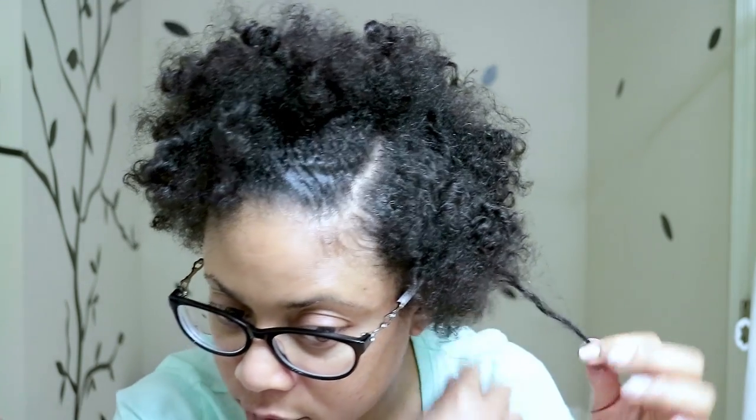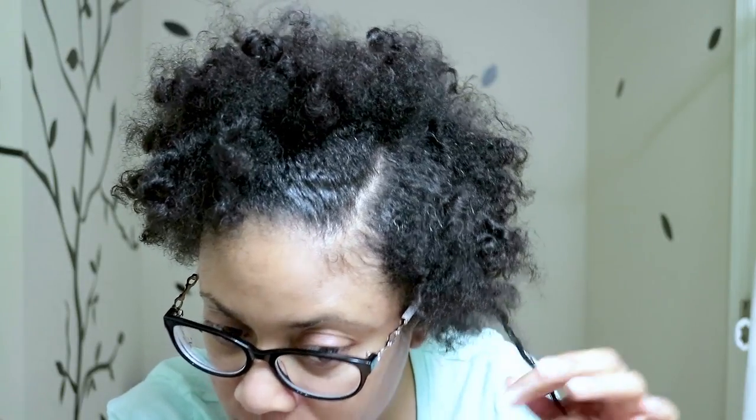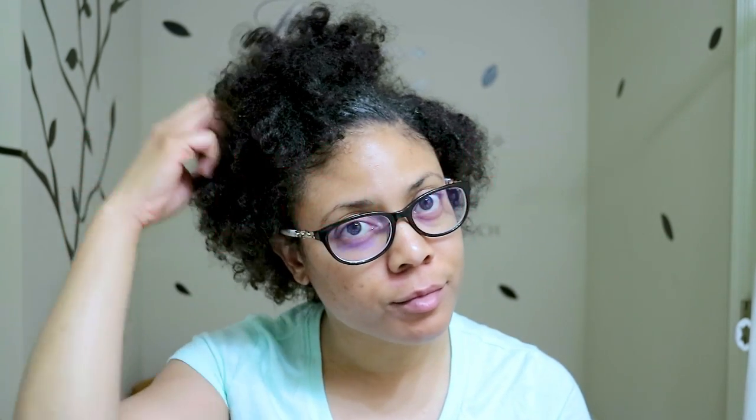That's all I wanted to show you guys. I hope you enjoyed the video and this hair tutorial on how I do my single strand twist. If you liked this video, don't forget to give it a big thumbs up, leave a comment, subscribe, and hit the notification bell to be notified of upcoming videos.